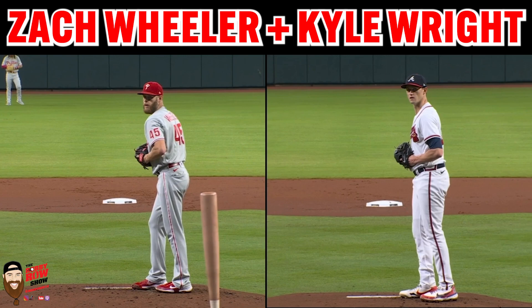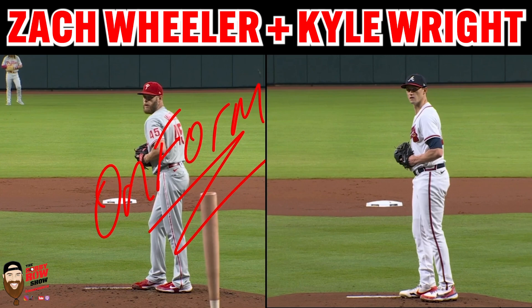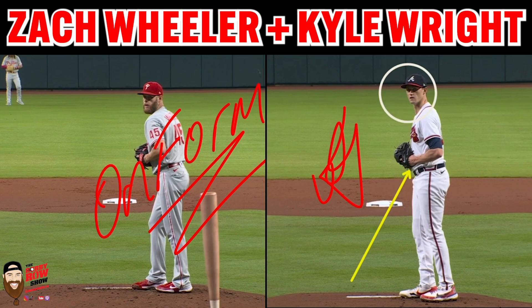Quick shout out to OnForm, which is the free app available on the App Store. This is the app I use right here — I use it on my iPad with an Apple Pencil, and it's great to be able to draw and do arrows.